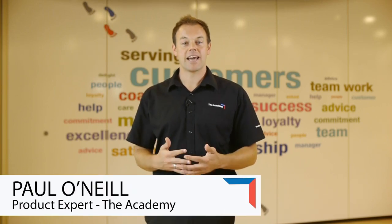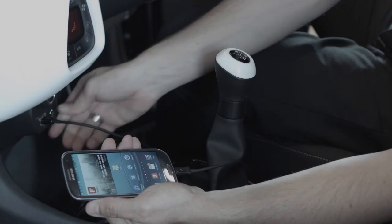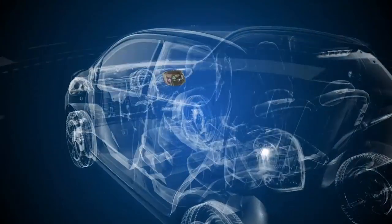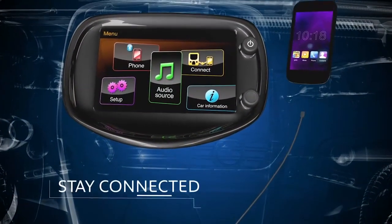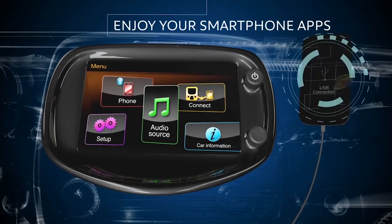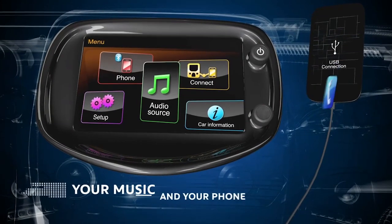Hi, my name is Paul O'Neill from the Academy, and I'm here to talk you through a great feature called Mirror Screen. Mirror Screen is a feature that allows you to connect your smartphone directly via the USB port to the touchscreen. It allows you to operate compatible apps from the screen without having to touch or look at your phone, giving the driver more functionality from their smartphone and allowing them to operate it safely and legally from the touchscreen.